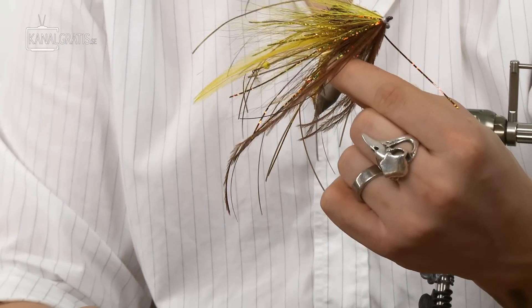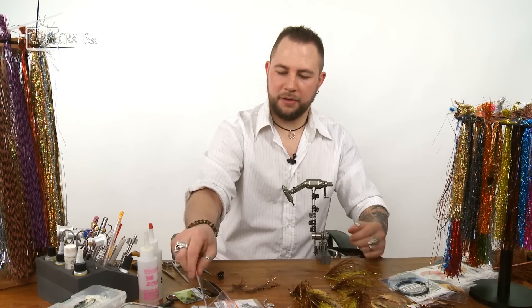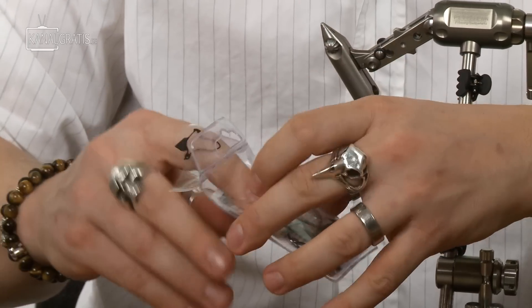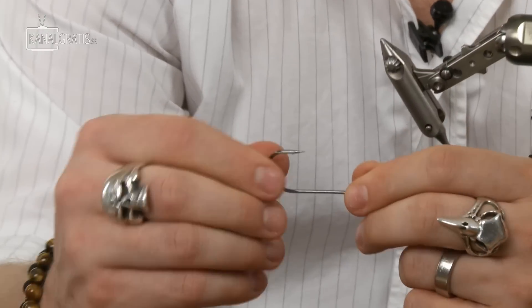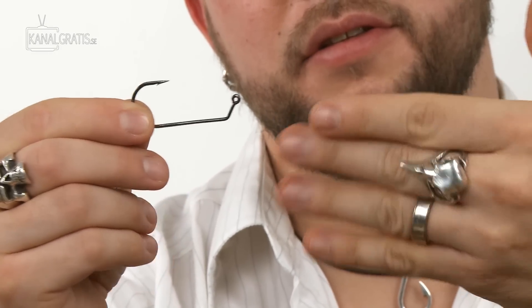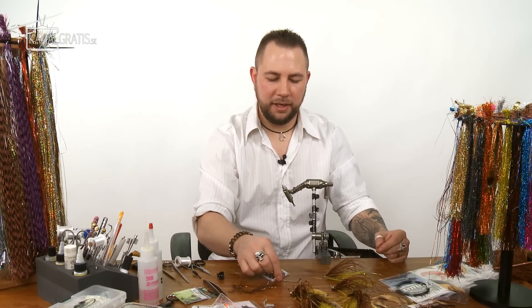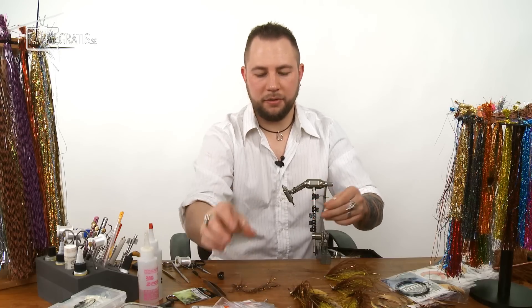Now we're going to join the rear fly to the front fly. The front fly is tied on a jig hook — the Partridge Universal Predator X, called the Jig 60, a 6/0 hook. It has a very steep angle and the head is twisted 90 degrees, not flat — that helps the fly move along the bottom. It's a really cool hook you can tie a lot of fun patterns on.